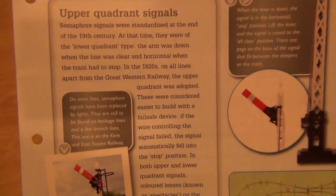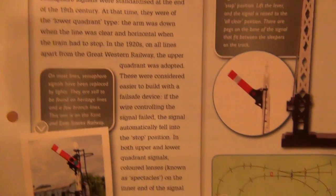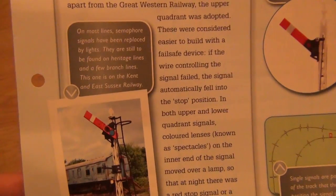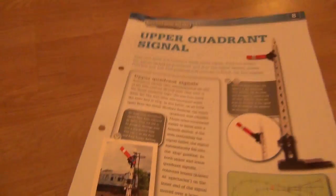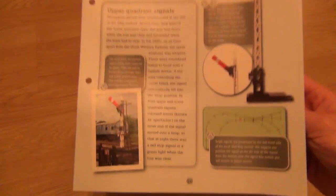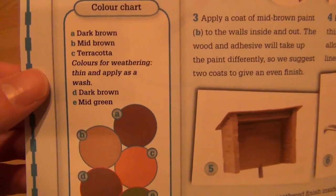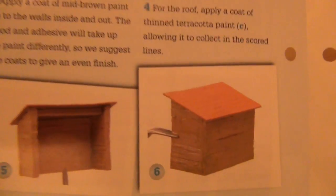That means the bus shelter that we started in part seven — yes, so we're going to find instructions on how to paint it. That's really quite nice, although giving us the paints would have been nicer. Upper quadrant signals — some of our signals were standardised at the end of the 19th century. It just seems to be a generic signal, which is a shame because the really avid hardcore modellers all want to know exactly what region it is. They literally spend one page on the signal and where it's going to go, then it's back to the bus shelter again and painting it. I've actually got most of those colours, so I think we're going to be okay.